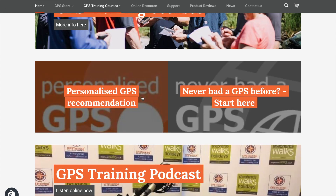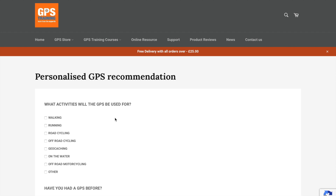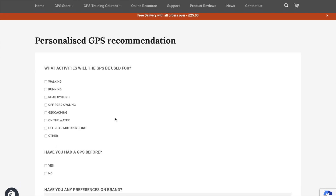The other option we're going to look at mainly today is the Personalized GPS Recommendation. On the left-hand side of the home page, you'll see 'Personalized GPS Recommendation.' In this form I ask a series of questions: What activities will you be using your GPS for? Walking, running, road cycling, off-road cycling, geocaching, on the water, motorcycling, etc.